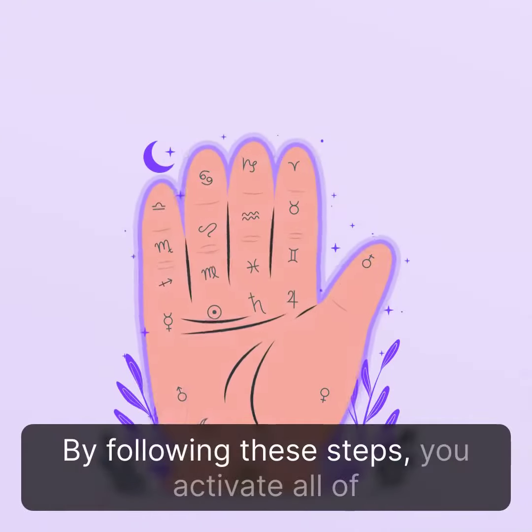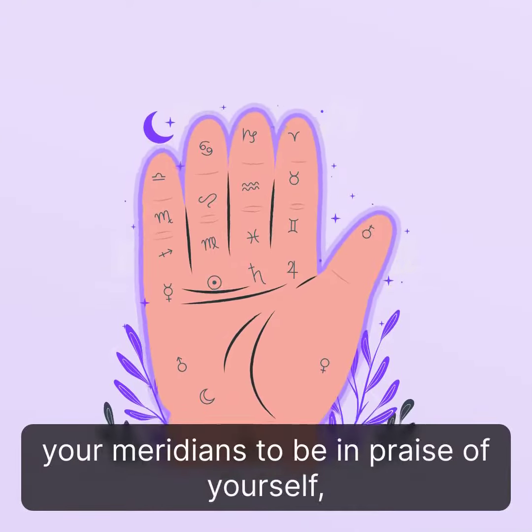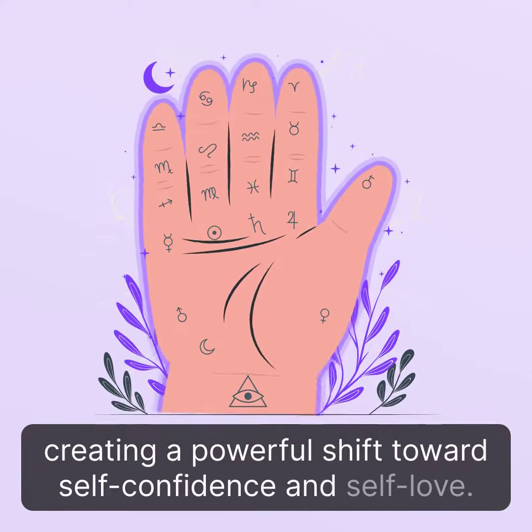By following these steps, you activate all of your meridians to be in praise of yourself, creating a powerful shift towards self-confidence and self-love.